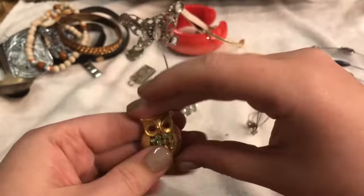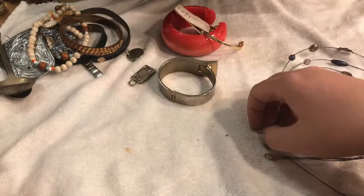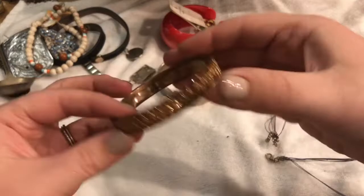Oh, look at that — this is a photo holder. You stick your photos behind it and put it on your desk. What interesting things we find! And this is a bangle — it's a metal bangle, definitely some kind of metal alloy, not a hundred percent certain.